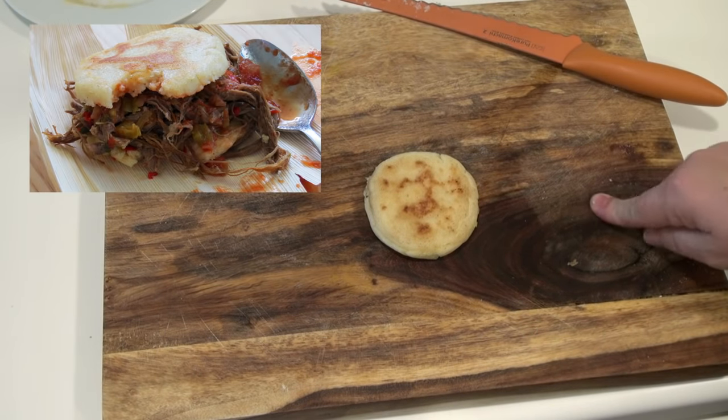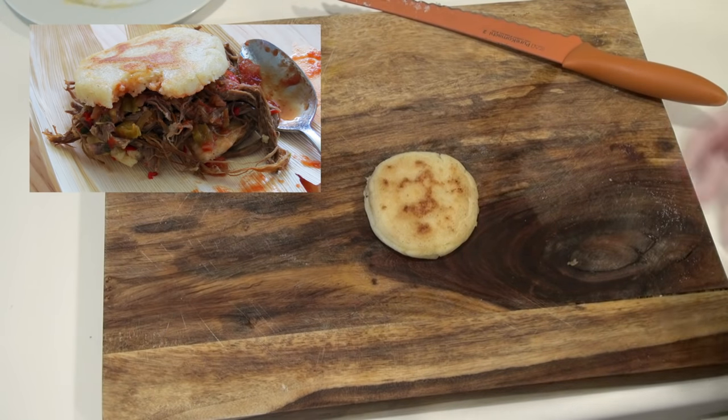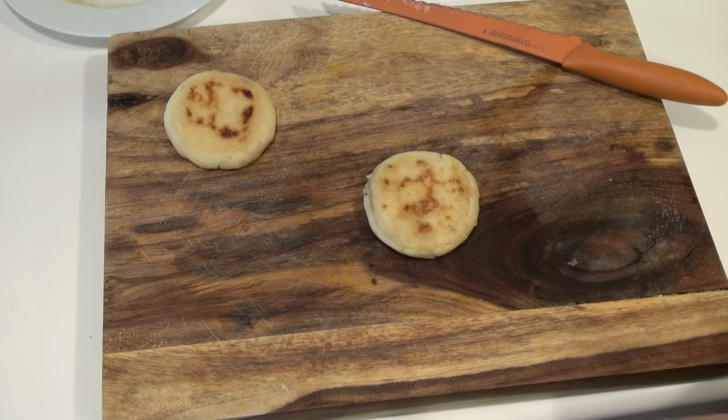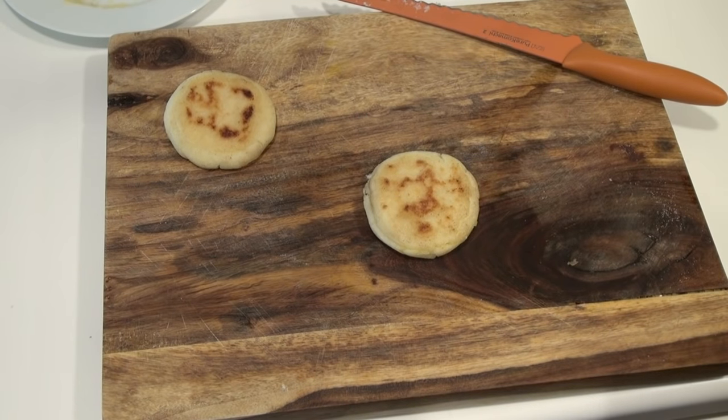I will have a video for you with the traditional carne mechada — the Venezuelan pulled beef — on Thursday, so that you can see how I'm filling these. Again, you can fill them with anything you want — peanut butter and jelly if you want. They're excellent.